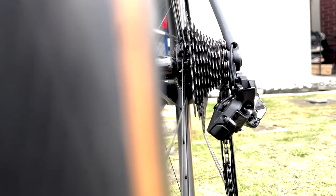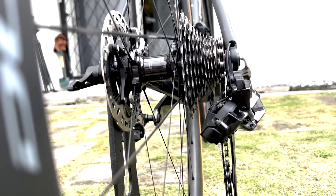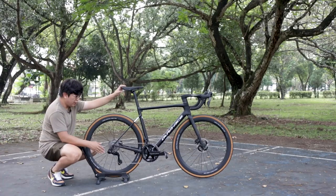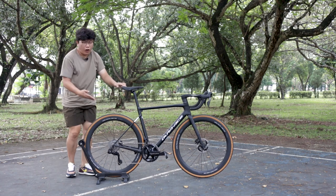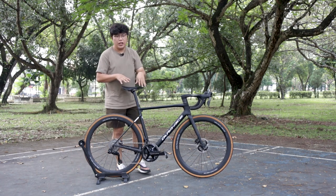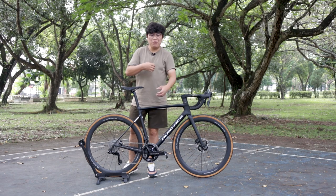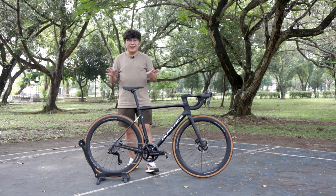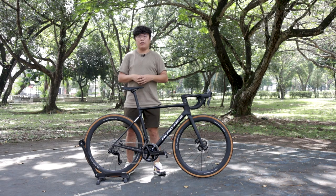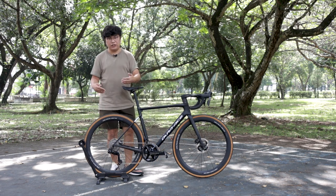The shadow design minimizes derailleur damage in any crash. The derailleur now supports 11/30 and 11/34, which is good news for most social riders — we don't need 11/28 or 11/25 anymore.